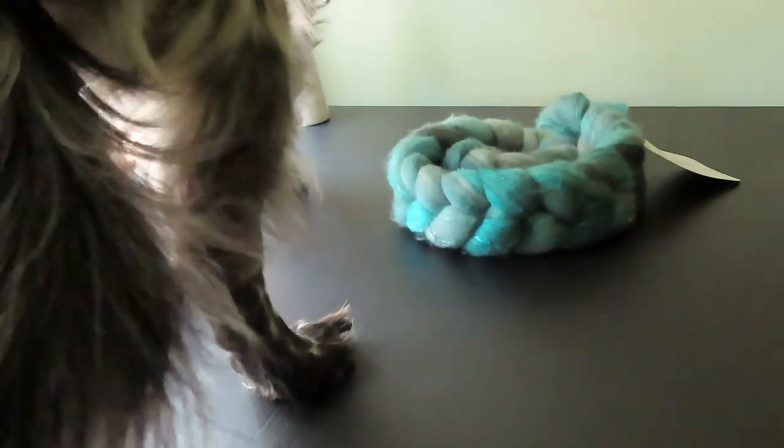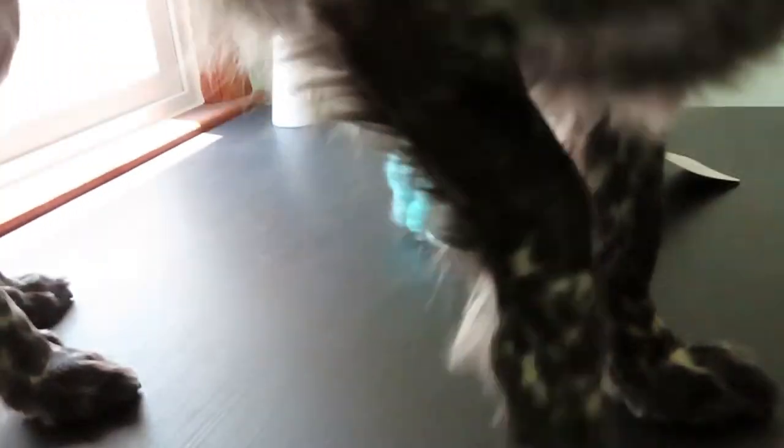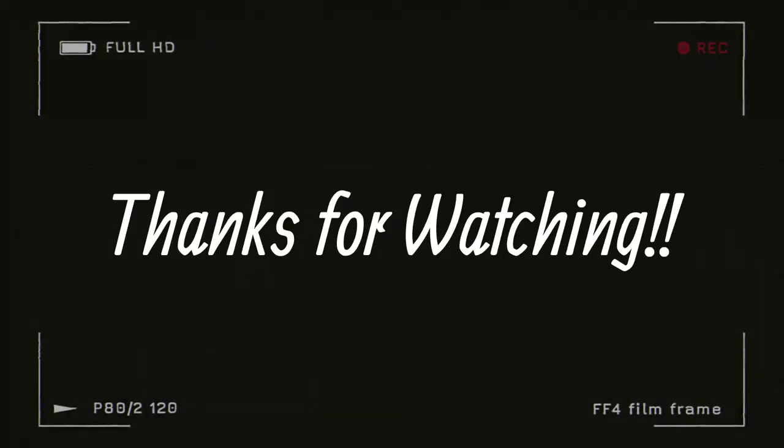Look who got on the desk — hey buddy! What's up? Bye!